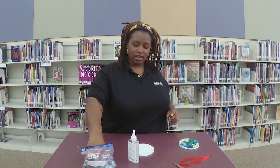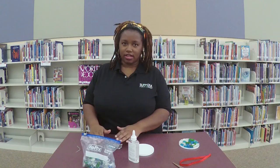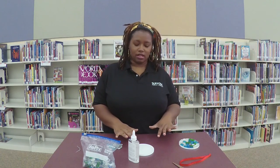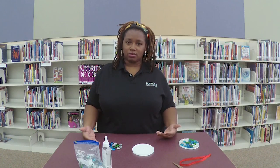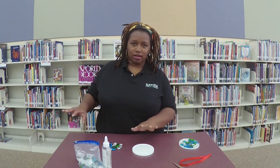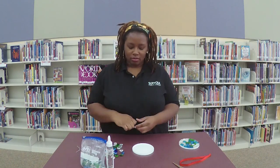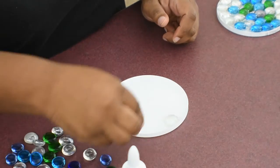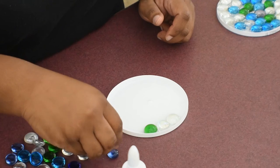Before you start, if you want a particular pattern you might want to arrange it before you put it in here. In order for your sun catcher to come out the best, you want all of the gems to be touching each other. So if you have one just out there in space, it's probably not going to come out too well. I don't really have any particular design — I'm going to just put all of them in here and cover the entire inside surface.